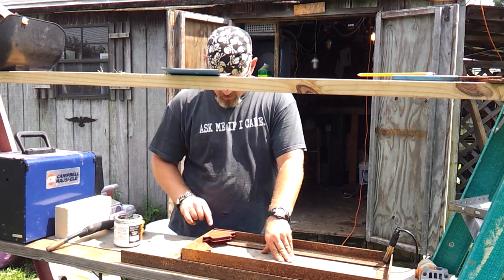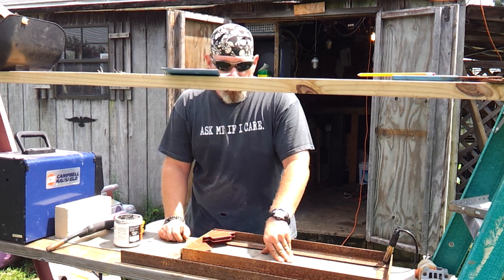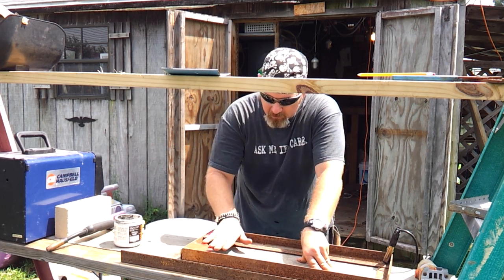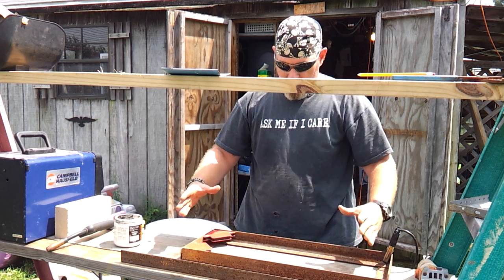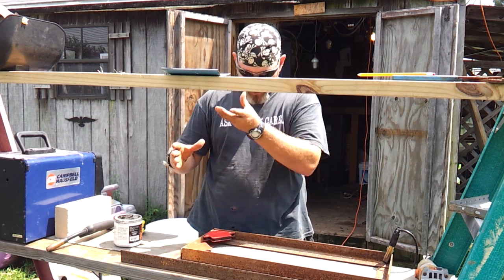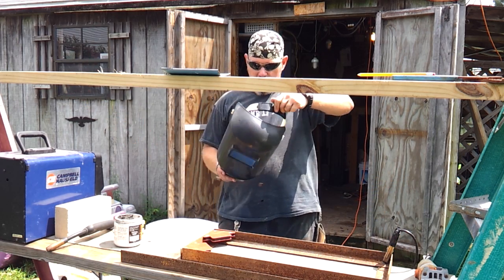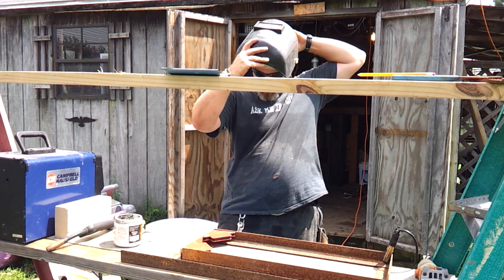Right now I'm going to go ahead and get these corners welded up, and then we'll move on from there. The bricks will stack here and this will be the J-tube portion. Let me get to welding and we'll move on to the next section.